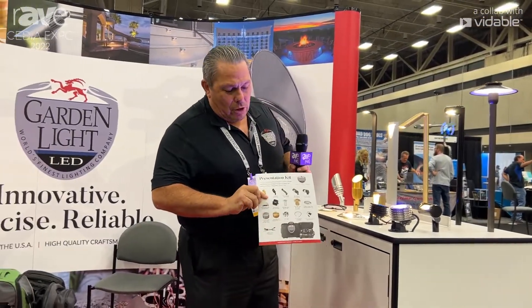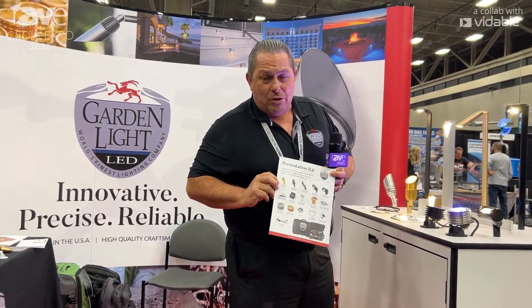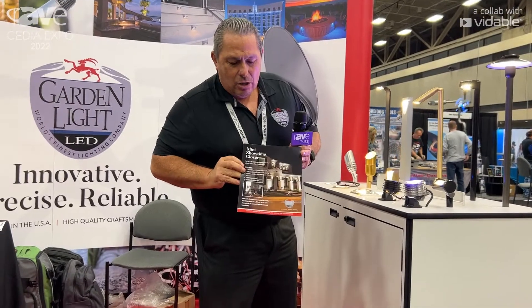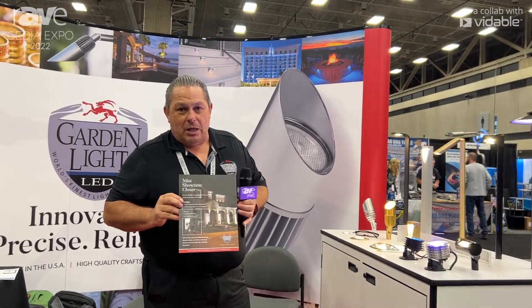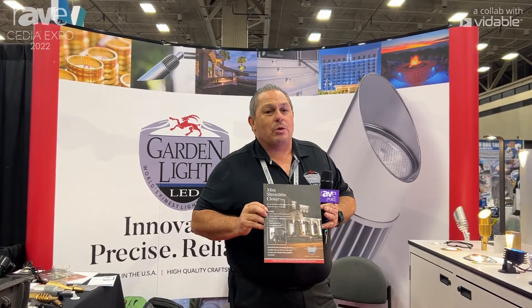One of the things we promote is our presentation kit, which is a sample of all our different lights so you can show people how we can light up their house. And second is our Showtime Closer — it's that wow factor you do right now with your speakers, but it's for when you put the lights outside and light up half the house so customers really see what their house can look like.